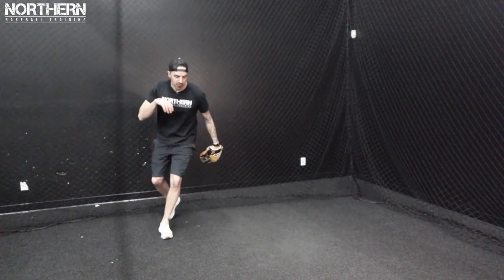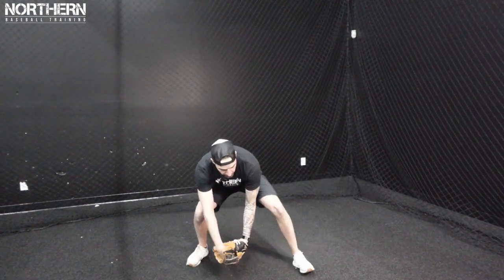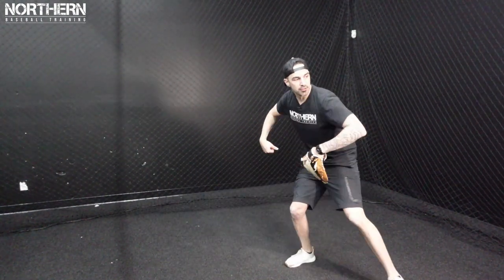So it looks like this: come around, right foot, left foot, bring it into our body, right foot to left foot, throw it.